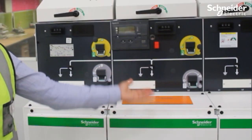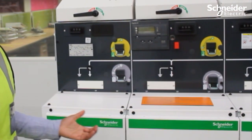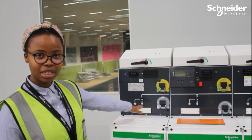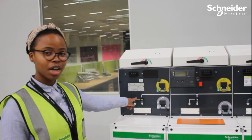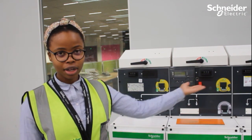We've got a simple mimic diagram that shows you how the operation happens when you operate physically. As you can see here, this is three-positioned. You can either have it on Earth, Off, or On, in all three functions.